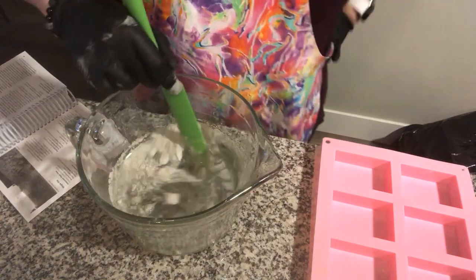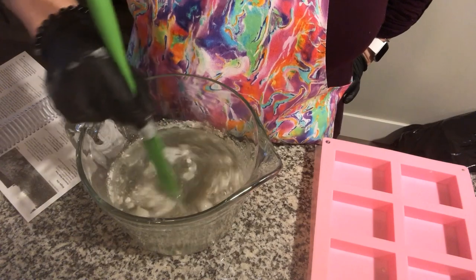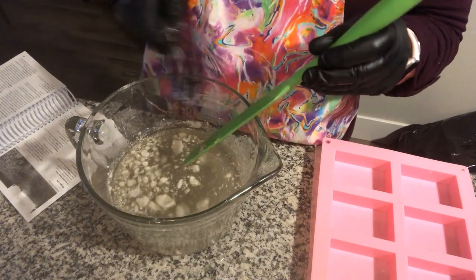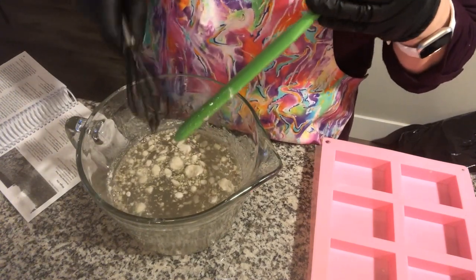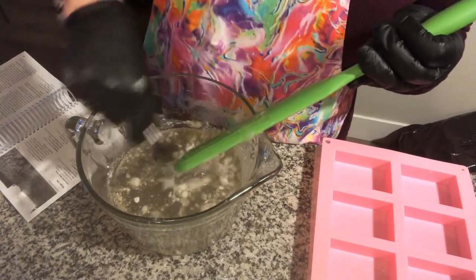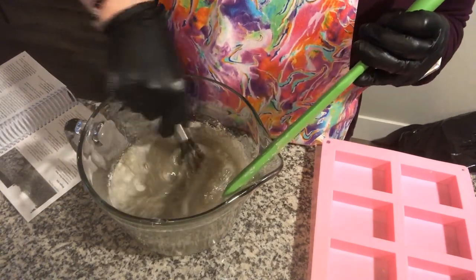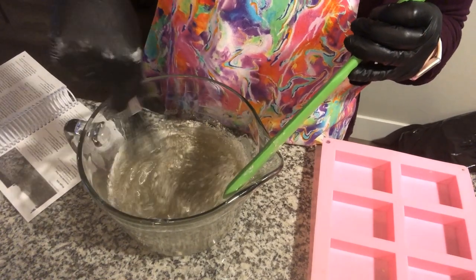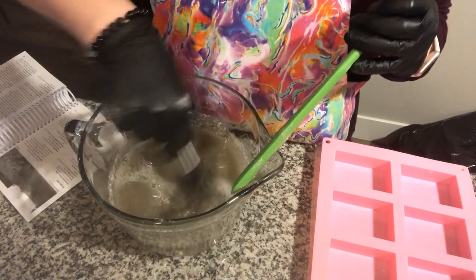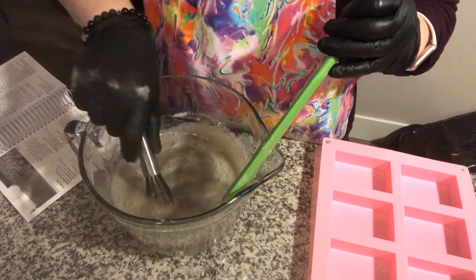Mix it all in. I sometimes take a little whisk because I find it easier to break down the powder or the clay. Once I have it all mixed together and the consistency that I'd like for soap, we're going to add in our essential oil.